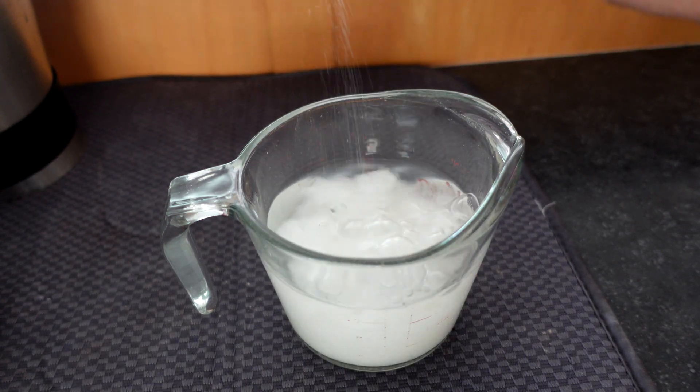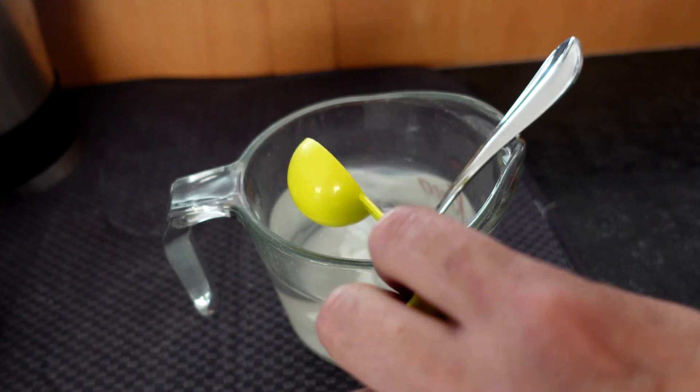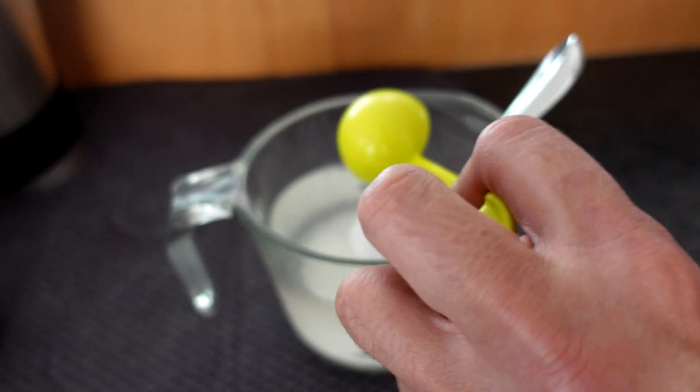The first method I'm testing uses one and a half cups of water, a half cup of sugar, and a tablespoon and a half of borax. I'll soak cotton swabs in the solution and place them on the ant colony to see what happens.